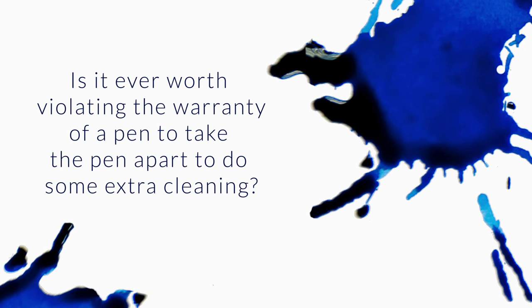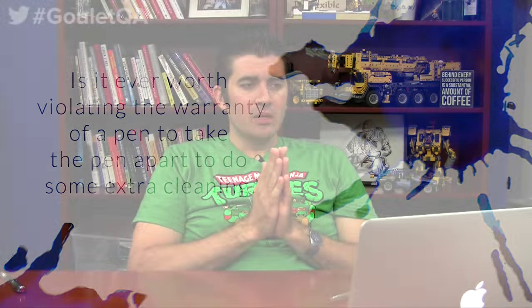So when a pen comes with a warranty, whether it's a one-year or a lifetime or whatever, is it ever worth violating that warranty to take the pen apart to do some extra cleaning or whatever? TWSBI encourages tinkering, and with a Jinhao or similar brands, that's not a concern because of the lower price. I've seen various videos on how to take apart the upper-priced pens, and they all come with a warning about warranties being voided if you try this at home.